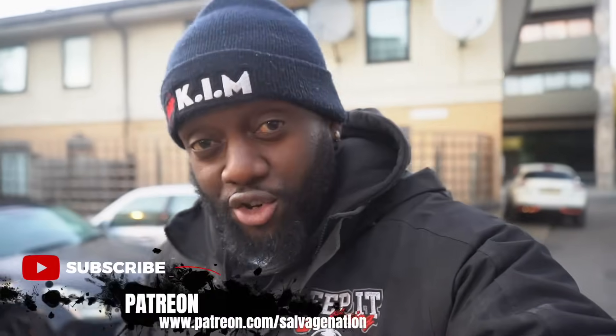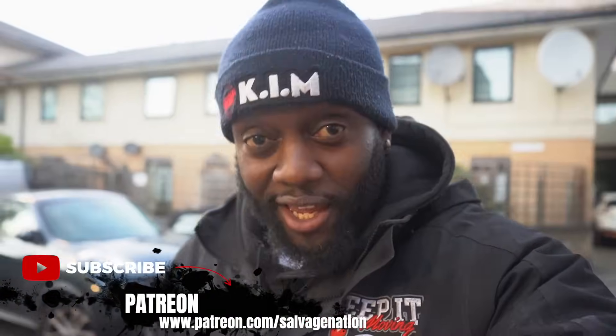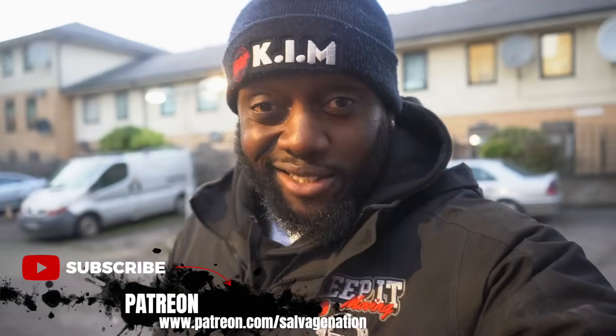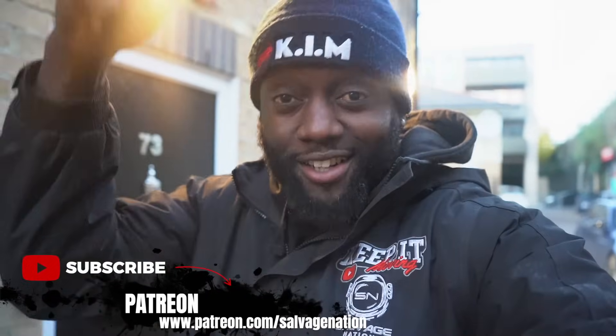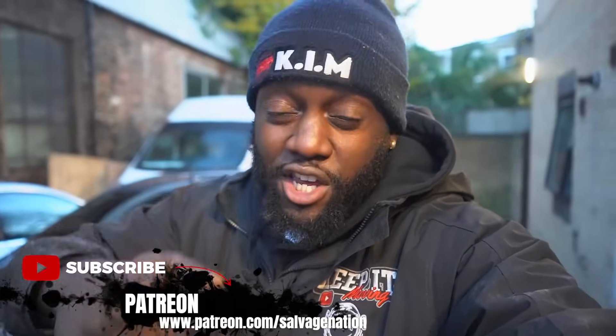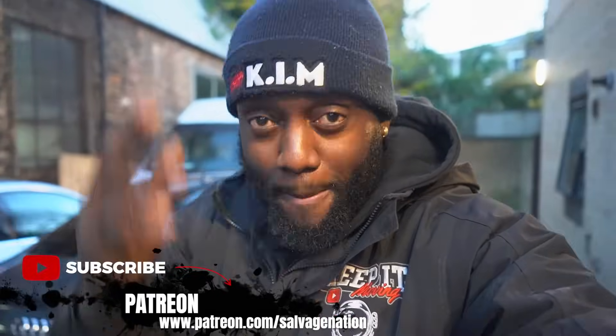Hello guys, before we start today's video - I know I've not posted in a while - I've actually been working on some major things for the channel. We're going to be pointing the channel in a slightly different direction and it's going to be epic. I've just launched a Patreon site where I'm going to be dropping behind the scenes content every day and allowing you guys to have a direct chat and ask any questions about salvage. Click the link right now and join me on Patreon - you'll be directly helping Salvage Nation bring everyone better content.